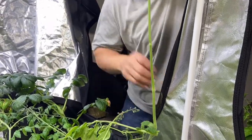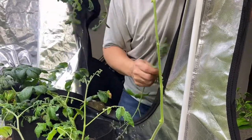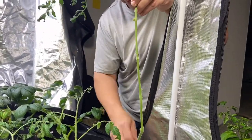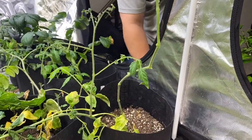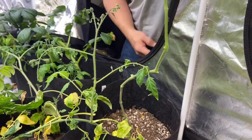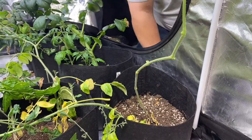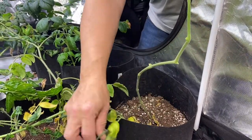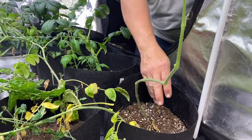It looks pretty aggressive and it is a little bit aggressive, but these will turn into roots for sure. I have done this for years and it's always worked out. Whenever we plant tomatoes in our garden we always let them go a little bit longer than most — just over a foot — and then we carefully put them into the soil.